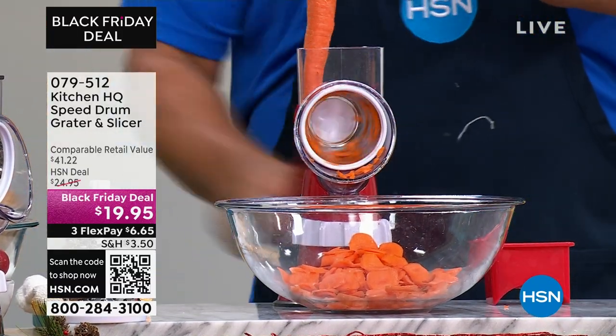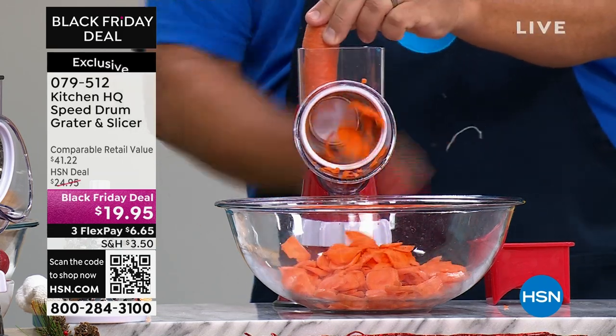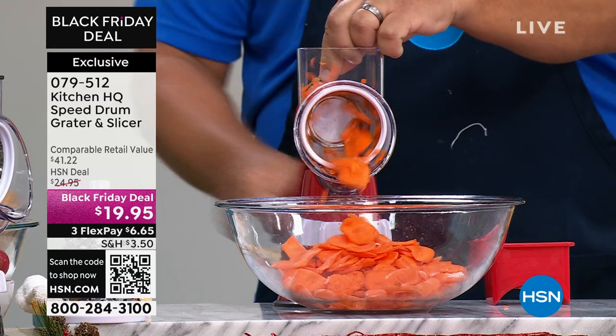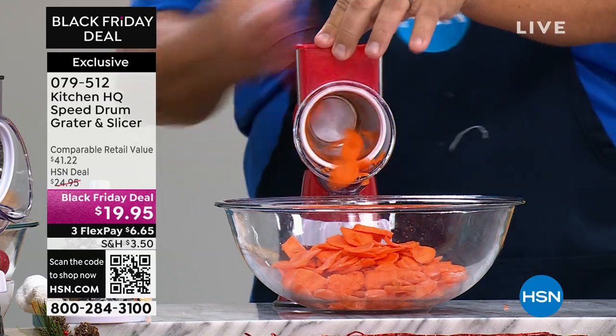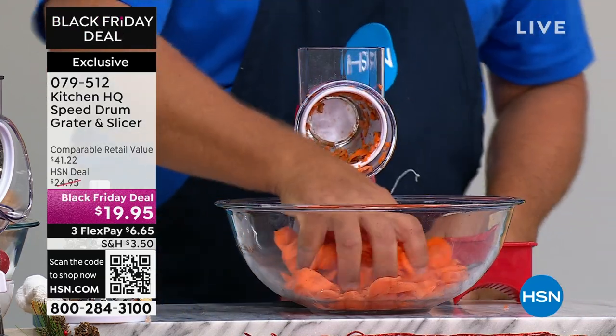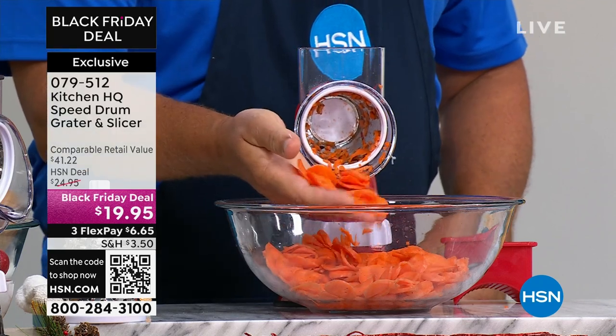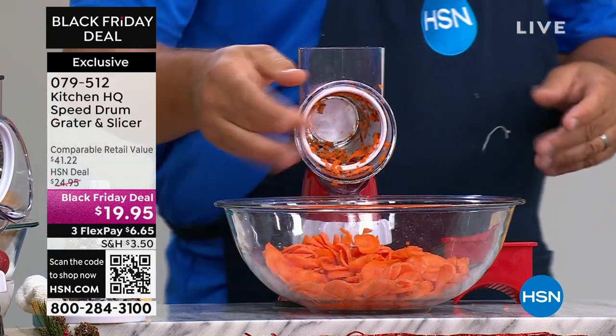We were hearing from so many people — the holidays are here, I need to do all my preps, whether it's for my salads, the meatballs, the pies, the desserts, everything I'm making. Check out how fast and how amazing this unit is, and look at the precision you're getting — slicing and grating and shredding. It does it all.